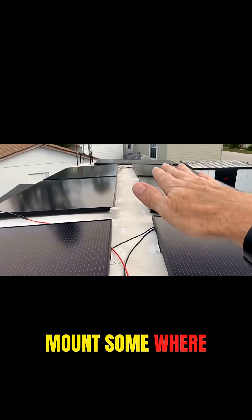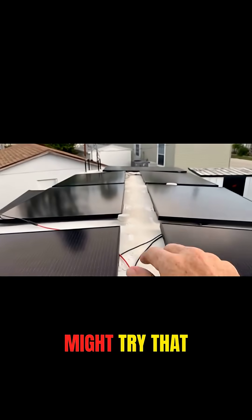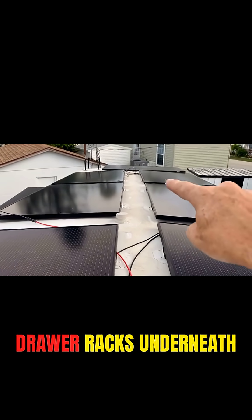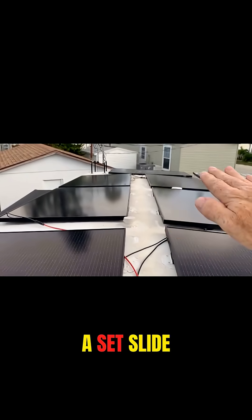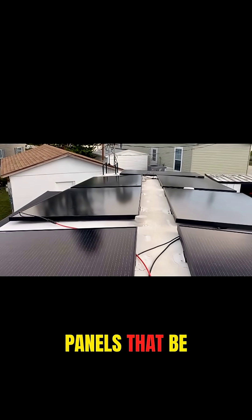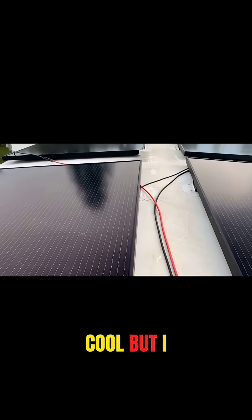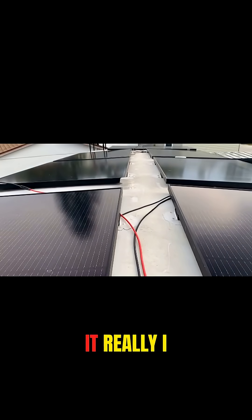It might be nice to mount some where I have extras that slide out like this at some point. I might try that at some point where I put a couple of drawer racks underneath two panels here, and then have a set slide out on both sides and give me an extra four or six panels. That would be kind of cool, but I really didn't think it was necessary at the time, and as it turns out, it really wasn't.